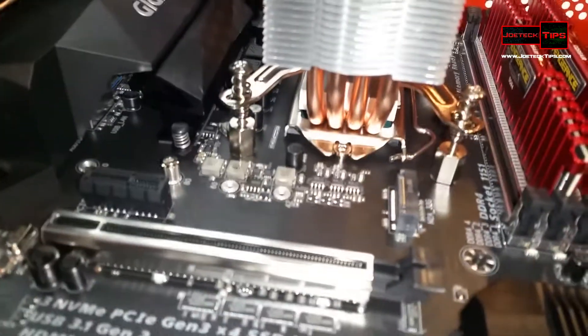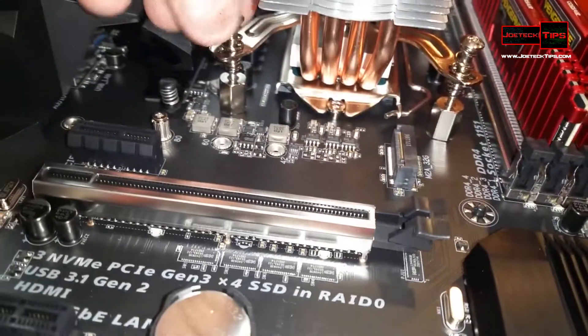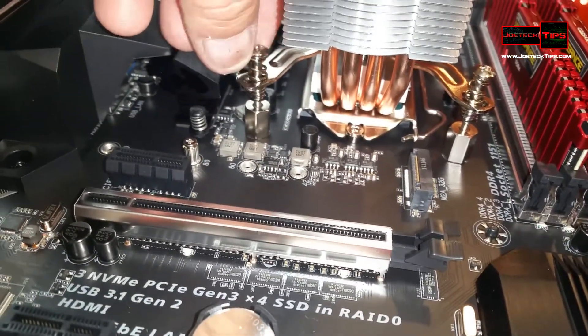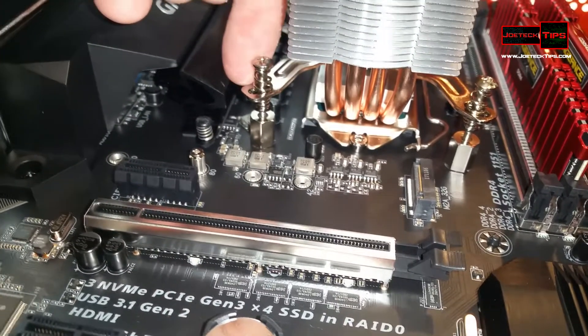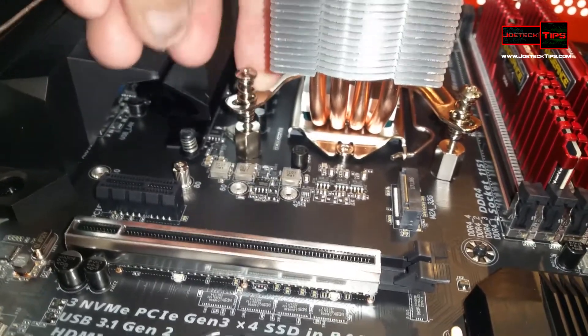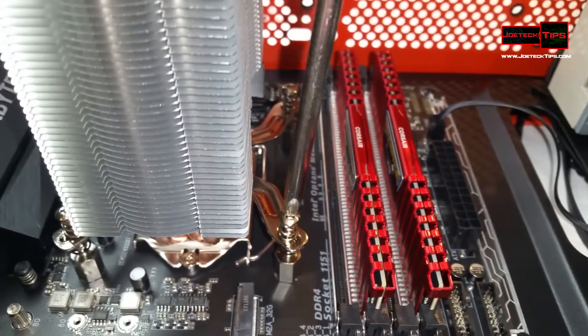Once we get it situated — what's really nice about this particular mount is that you have to pull up on this screw and then change the location. There are three notches in this bracket, and you have to pull up on the screw before it's screwed in. So I've actually situated it now — it's in good shape. Now I'm actually screwing down the screws for the heat sink.